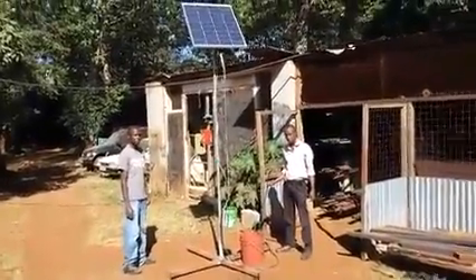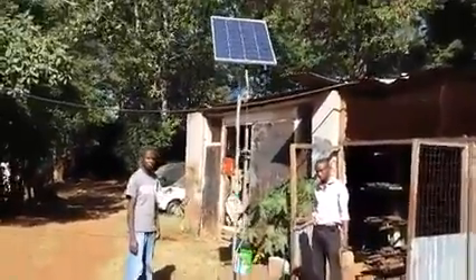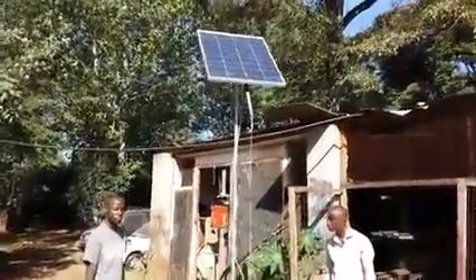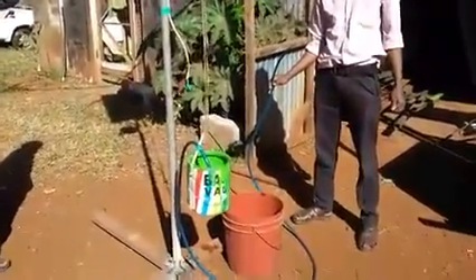Welcome to Simply Logic workshops. What we're doing here is we're demonstrating a very simple water-based solar tracking system. The red bucket is quite heavy, and the green bucket is heavier with water in it.